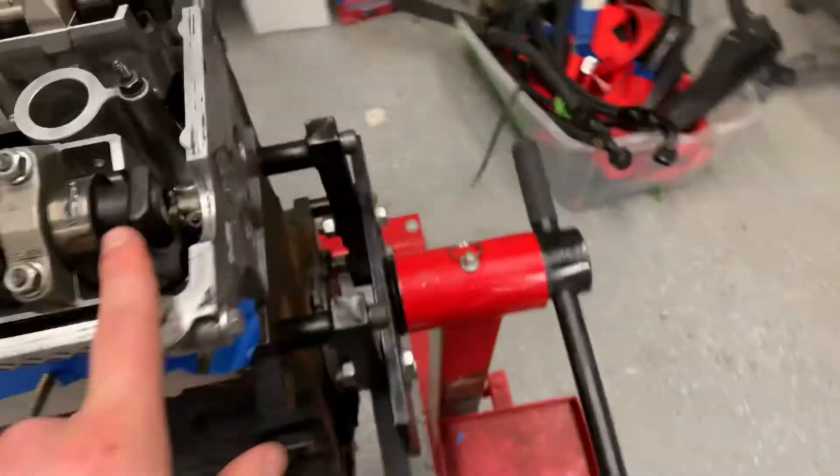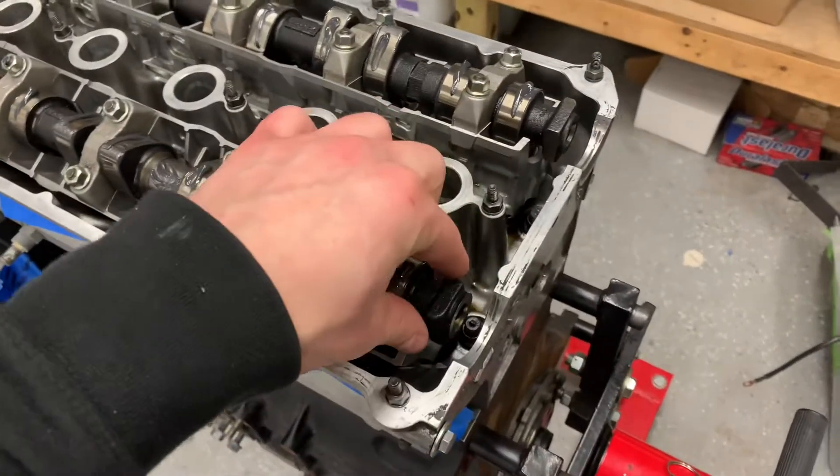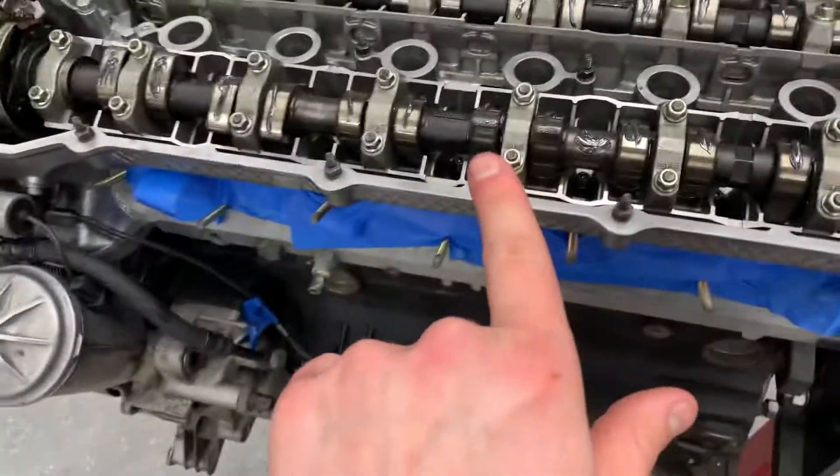Then you put your cam lock block in — that's how you have to do the Vanos timing. Put the cam lock block in with these logos facing straight up. So that's the first thing to check.